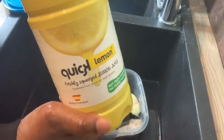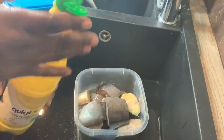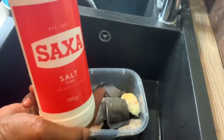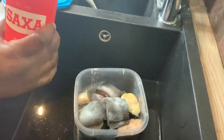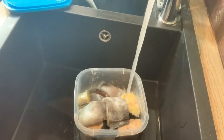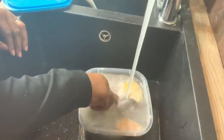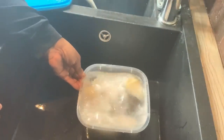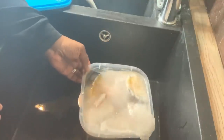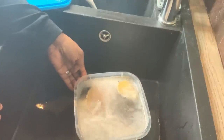Now I'm going to put some lemon juice and salt on it, and I'm going to let that soak for about 10 to 20 minutes at the most, so the salt and lemon can do their work. Then I'll throw the water away, put in some clean water, and we'll be ready to make this catfish pepper soup.